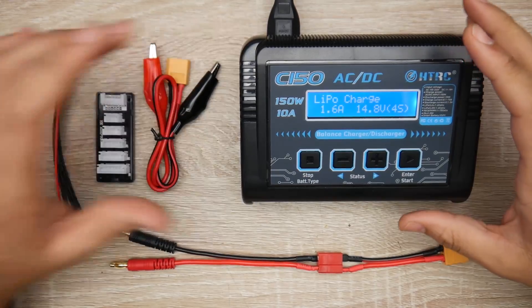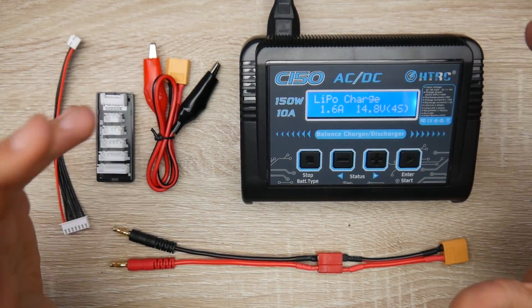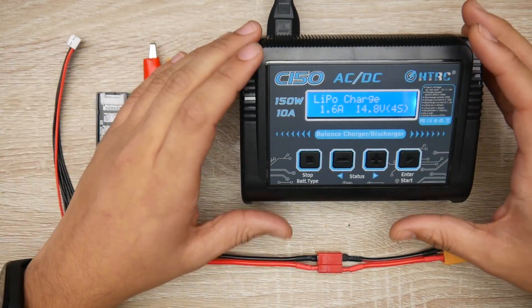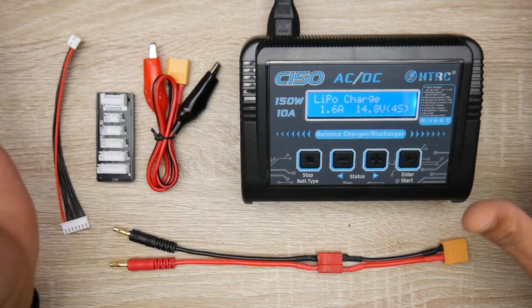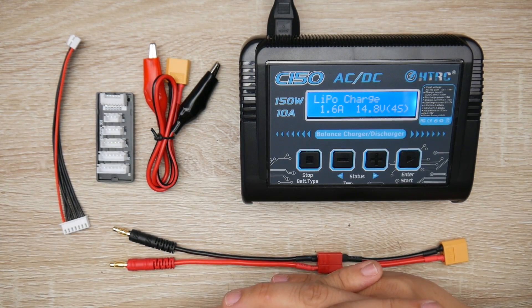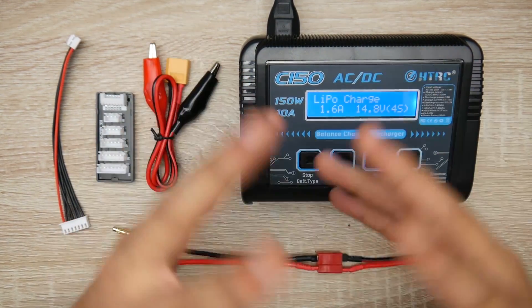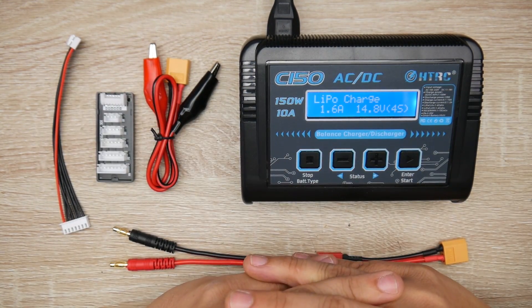In today's video we're taking a look at an all-new charger from HTRC — their budget line. They're basically a mid-range charger company, which I use on almost a daily basis. I also have the HTRC Touch, linked below. This is their eco version — the cheap version — at around $39. It has one port, charges at a maximum of 10 amps, and has all the features you'd want plus some awesome extras like a power supply.